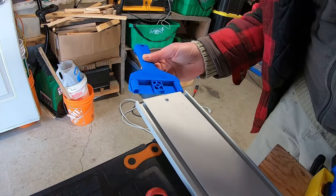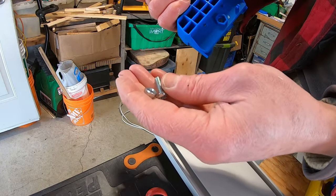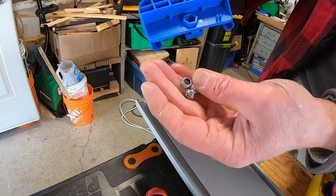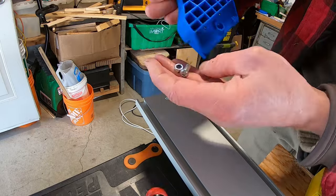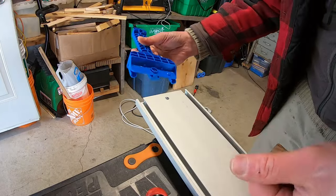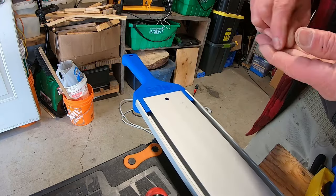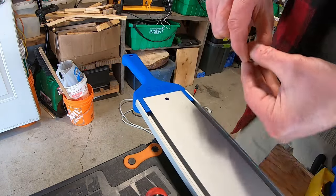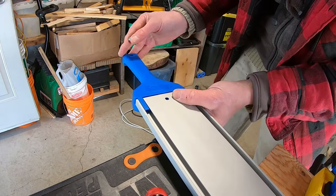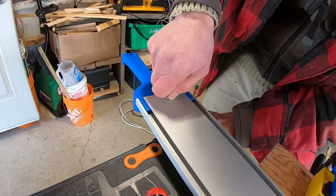Next you attach the handle, which has three sliding points. A nut goes into a hole and you tighten it down with a Phillips screwdriver — make sure you don't lose the bolt or nut. The Kreg symbol faces a specific direction and there's a nylon washer inside, which is a nice touch.